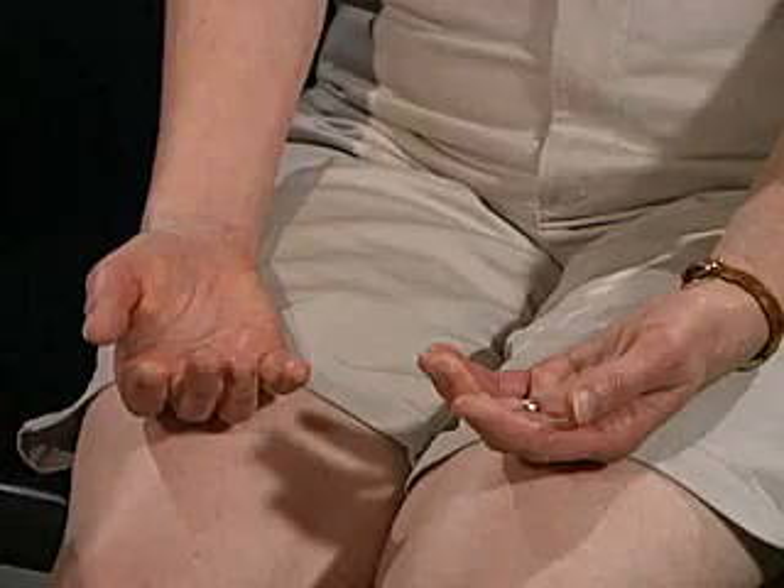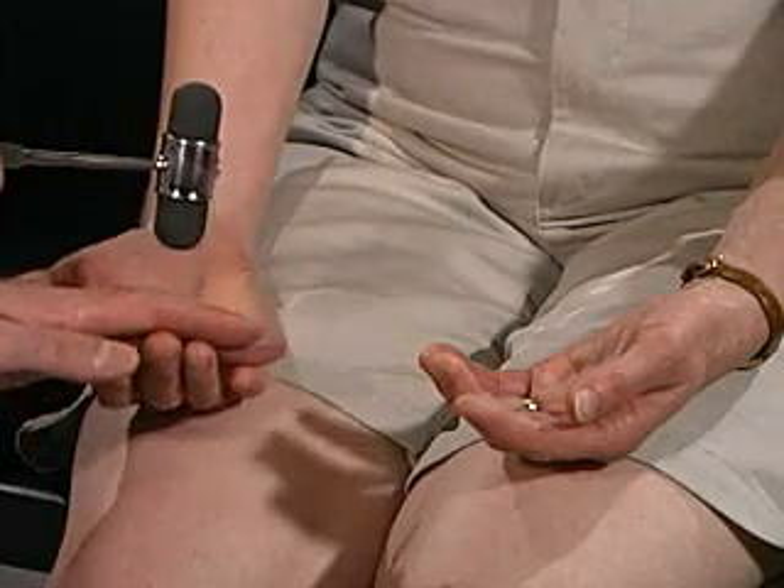Now I'm going to test reflexes. I'm going to start with the biceps — just let your arm rest right there. Then the triceps. Let me support your wrists here, and then the brachioradialis. Just let your fingers rest against my fingers, and we're going to test the same thing on the other side.